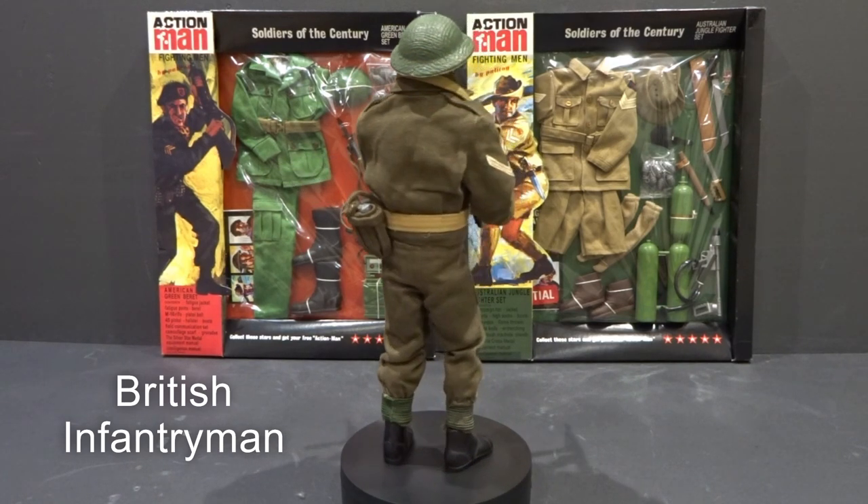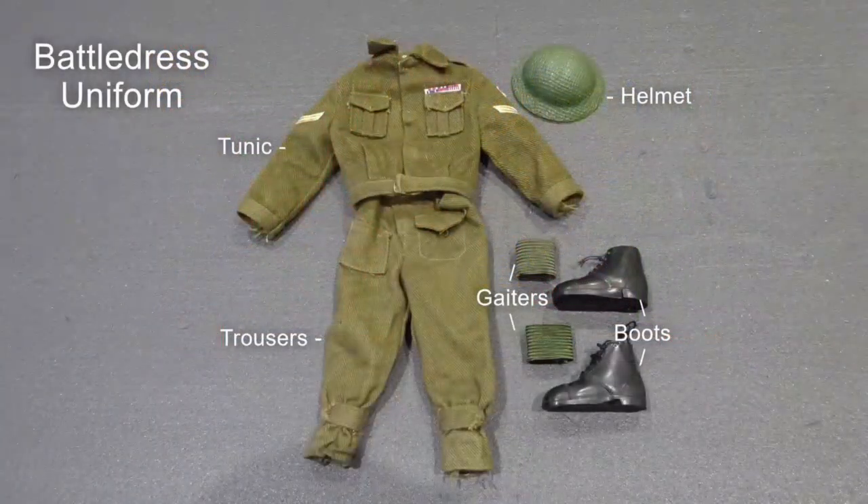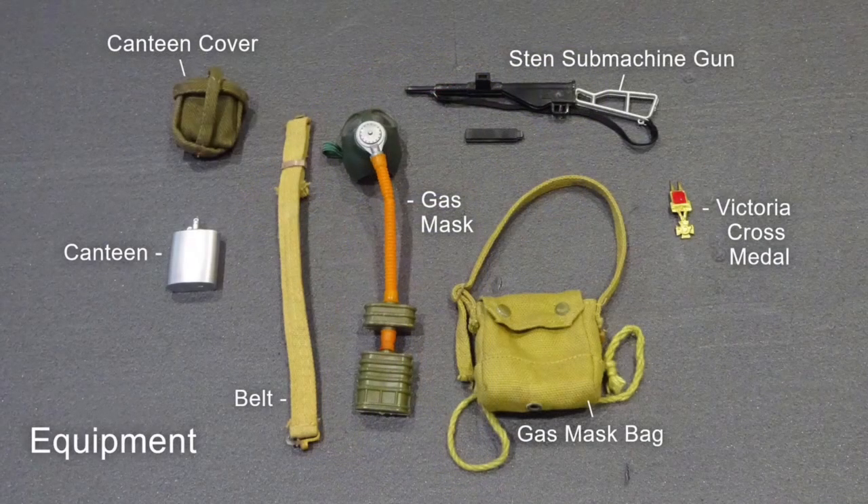The British Infantryman Battle Dress uniform included helmet, tunic, trousers, elasticated ankle gaiters and lace-up boots. Equipment included Sten gun, belt, gas mask, gas mask bag, water canteen, canteen cover and Victoria Cross medal.